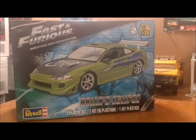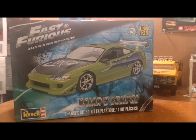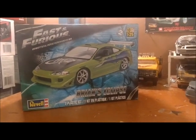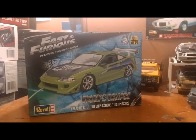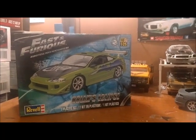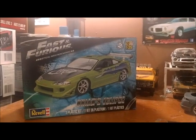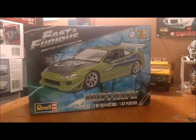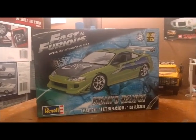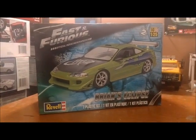Hello everybody, 2Tall here. Welcome to 2Tall's model cargo. This is the update for Charlie's model's Paul Walker tribute build. As you can see, I am building Brian's Eclipse from the movie Fast and Furious. I'll show you what we got for the update.